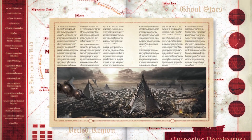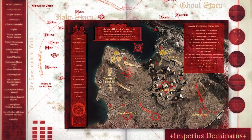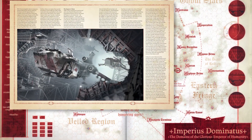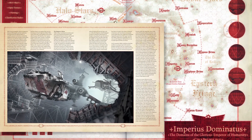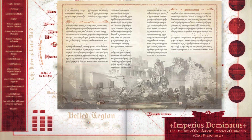The Horus Heresy black books are lavishly produced source books, full of heraldry and marking color plates, original artwork, lore, missions, and pieces of photo art that look like they're ripped straight out of the 31st millennium. These books are beautiful, and even if the game disappeared tomorrow, they'd still be fantastic volumes to page through and read.